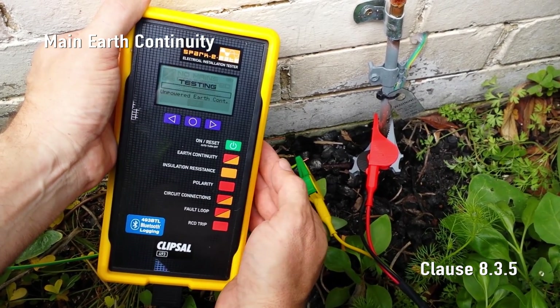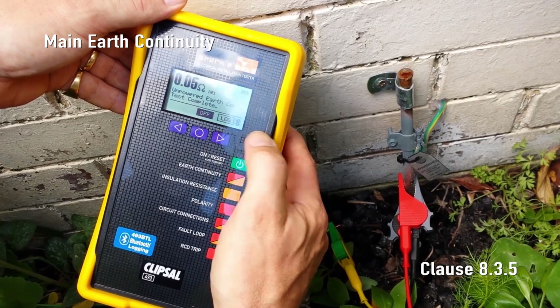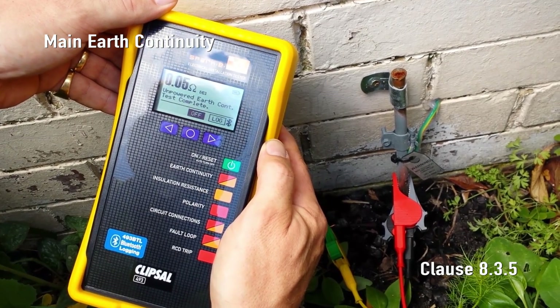Press the earth continuity button. SparkyMate measures and displays the total resistance of the main earthing conductor and the earth extension lead.